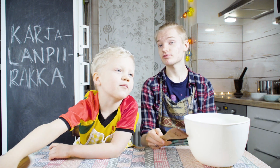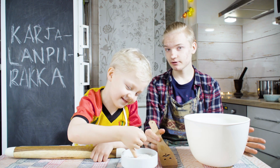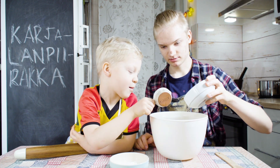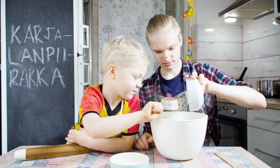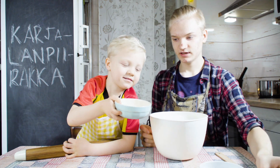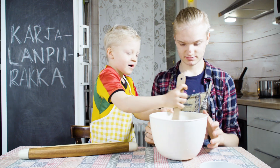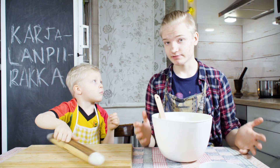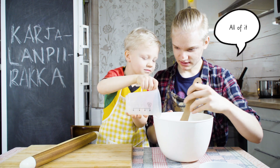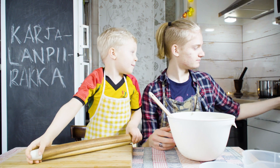We're first making the rye crust. The ingredients are rye flour, wheat flour, and sugar. You pour those in. Now we need to pour this. There we go. Now we've mixed all the dry ingredients. Next we need water. And we still need oil. Today we pour oil.